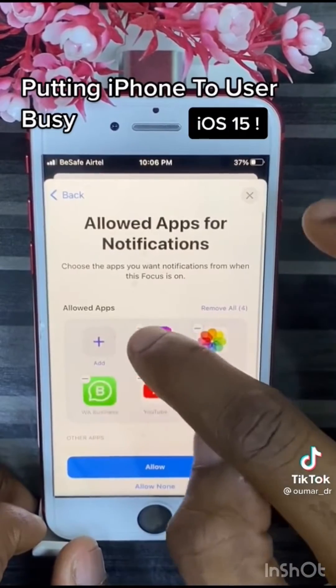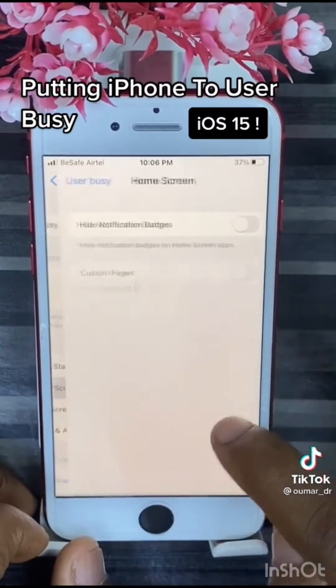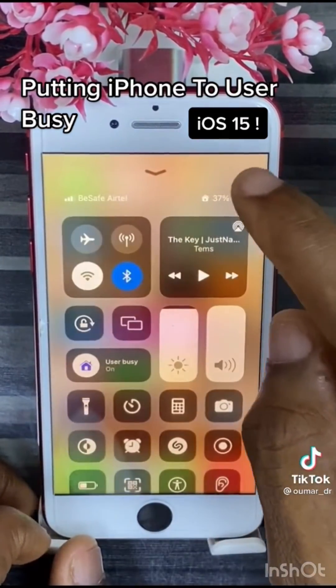Allow none, remove all these apps, allow none. Lock screen — turn this on, turn this on. Home screen — turn only this on. So when you turn this on, no one can call you. Follow me for more tips.